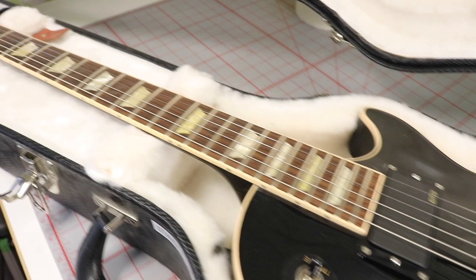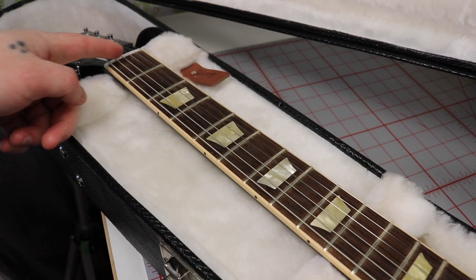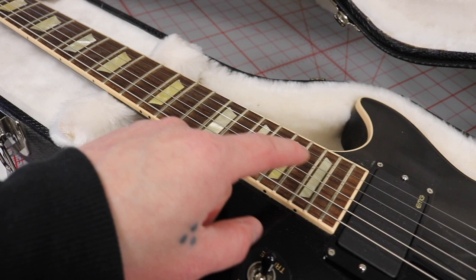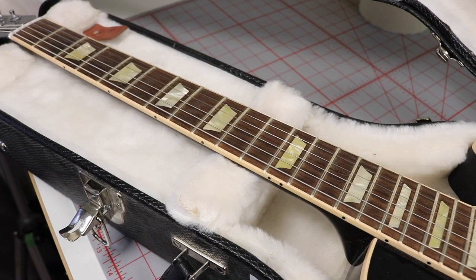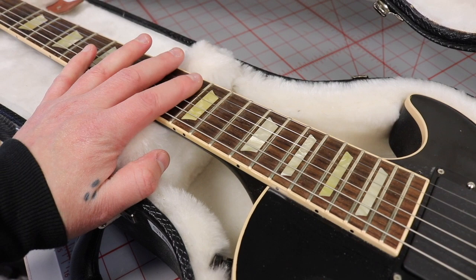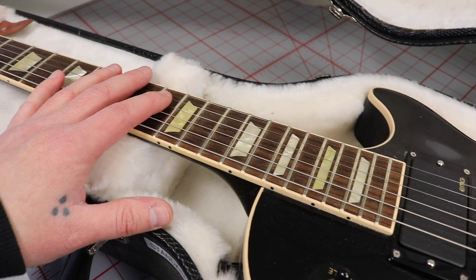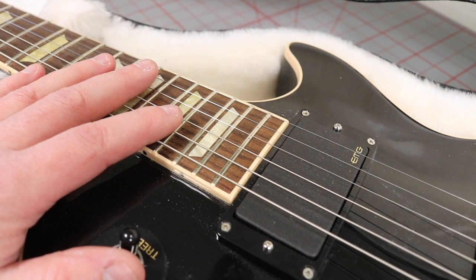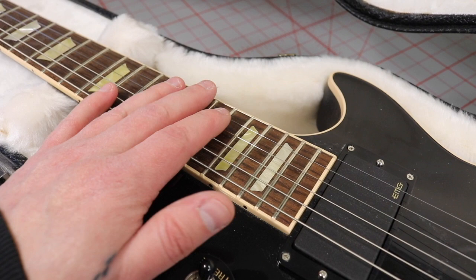Something else that's cool is that this is actually a compound radius fretboard, which means it starts with about a 10-inch radius at the nut end and ends up with a 16-inch radius at the body end. It's been some years since I measured it, but I believe that's correct. This was the very first Gibson I got with a compound radius fretboard — and I like it very much because it makes bending strings on the lower frets a little bit easier.